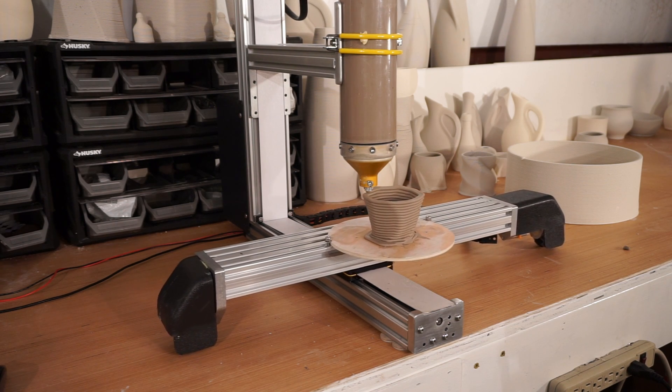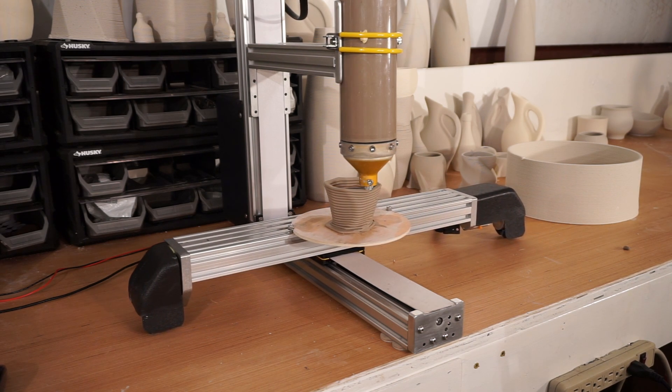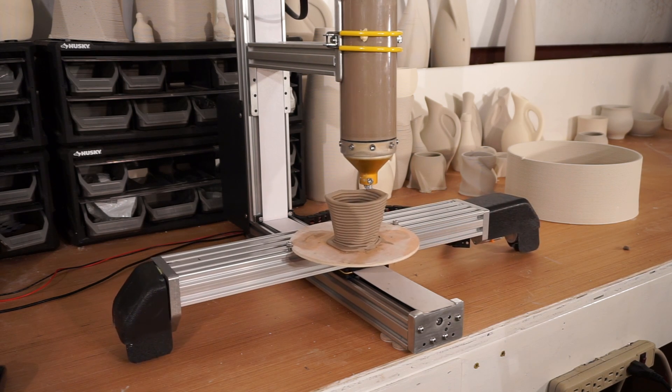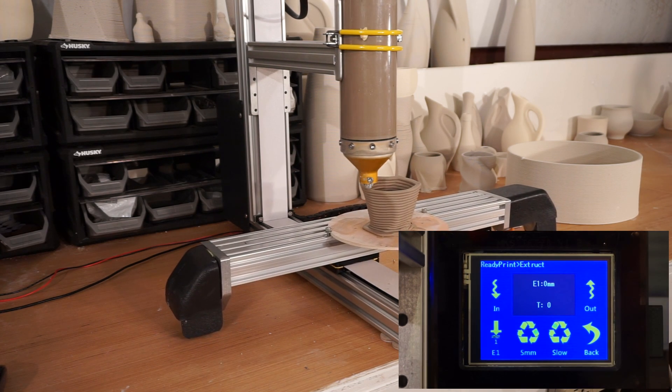Our new design is more like a CNC machine than a 3D printer. Our controller board is the same board used on CNC mills. It also has a built-in touch screen, which is extremely useful, especially for standalone printing.